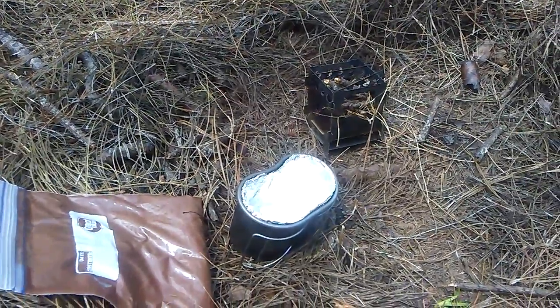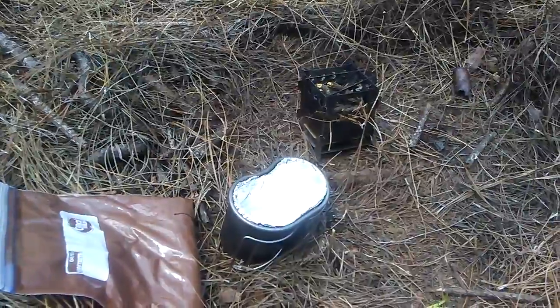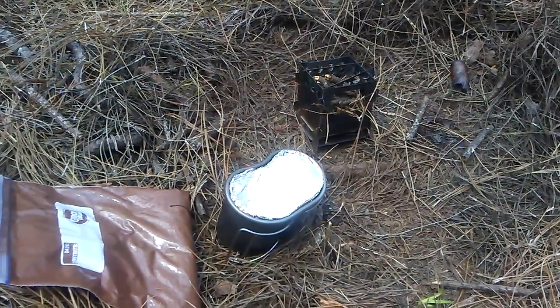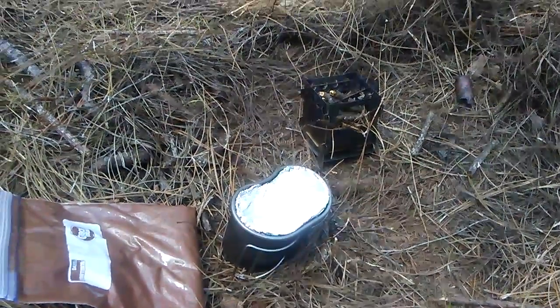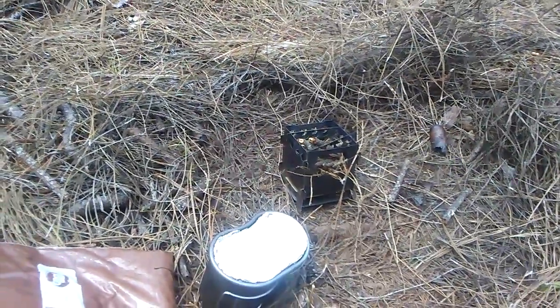YouTube, this is TrackerFan here. I just figured I'd get out and go for a little day hike. I'm actually out here in what I believe is Tanzan State Forest, and you can see right here I have my little bush box wood burning stove.